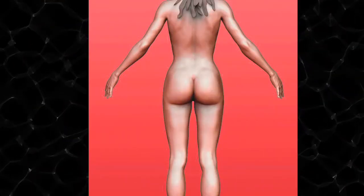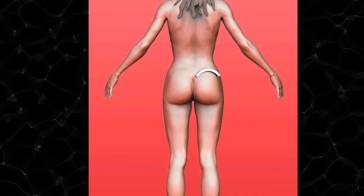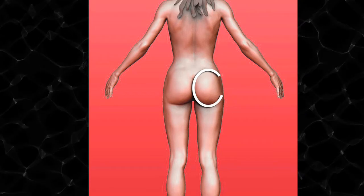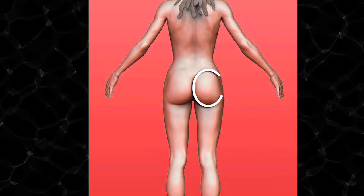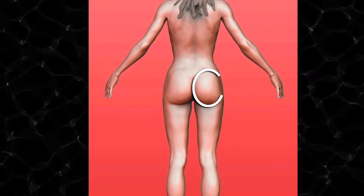Now I'm putting scars that go from the upper buttock, they travel along the bikini line, they travel down the San Andreas fault, along the lower crease of the buttock and extend out to the lateral leg. Essentially that forms what looks like a C, and that's what we call the C lift.